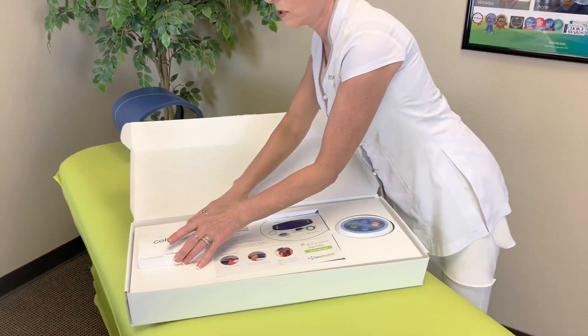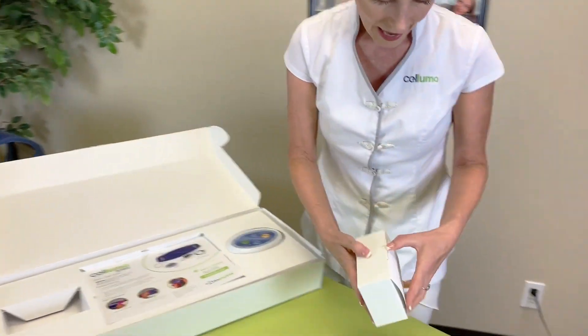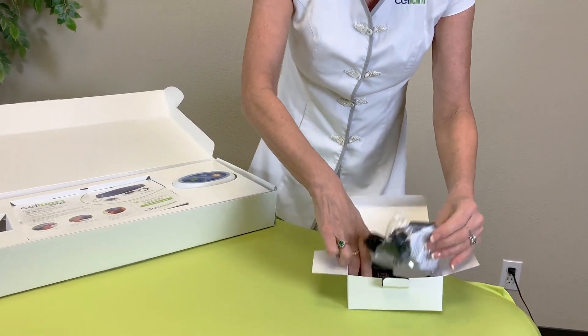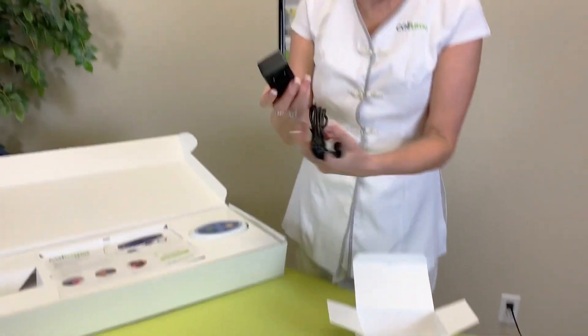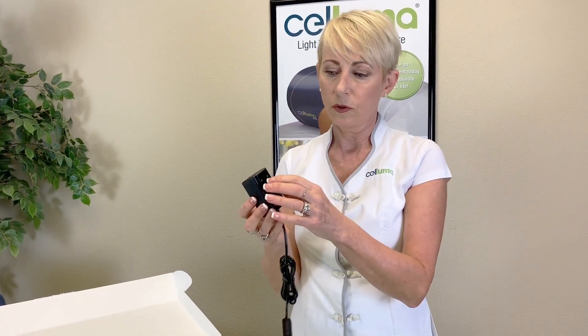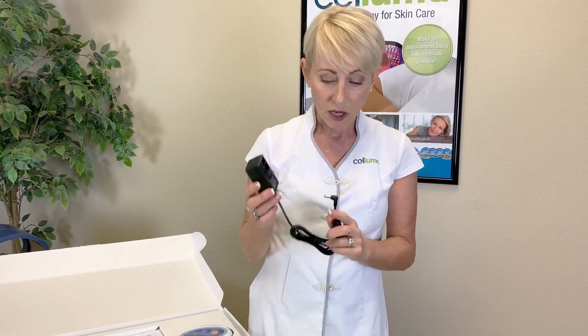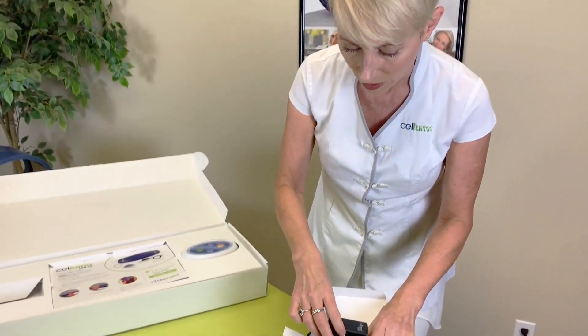Let's start with the power supply. Just take this box out here — this is everything you need to use Saloma pretty much in any country in the world. We have a nice neat power supply here. You attach your US prongs or the prongs you need for whatever country you reside in. By the way, this is a transformer, not just a power plug, so you don't need an extra transformer when you're traveling internationally, which is very convenient. I travel with it all the time — it's great.